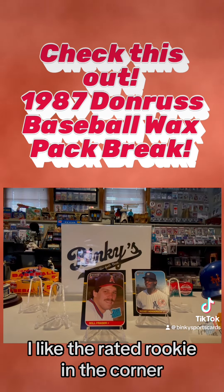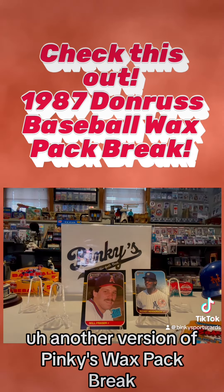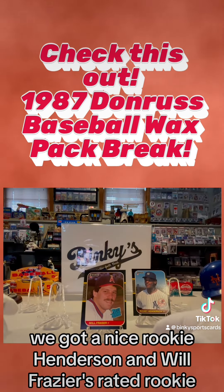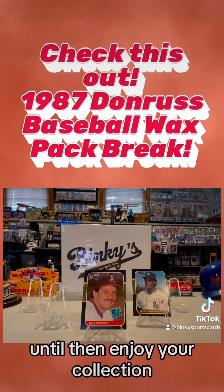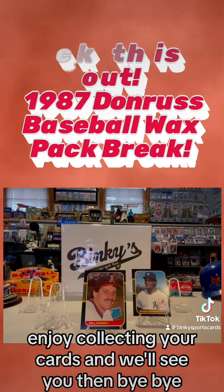Well, that about does it my friends — another edition of Binky's Wax Pack Break. This was the 1987 Donruss baseball, and we got a nice Rickey Henderson and Will Frazier's rated rookie. Join us next time as we open up another exciting wax pack and hopefully get some more goodies. Until then, enjoy your collection, enjoy collecting your cards — we'll see you then, bye-bye.